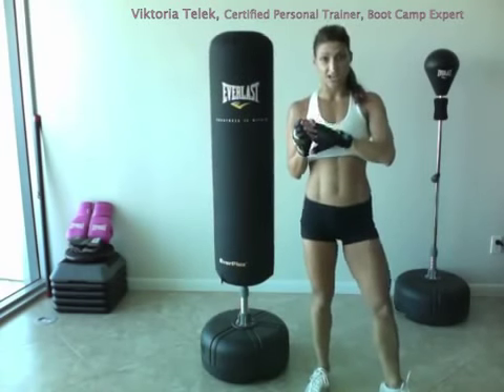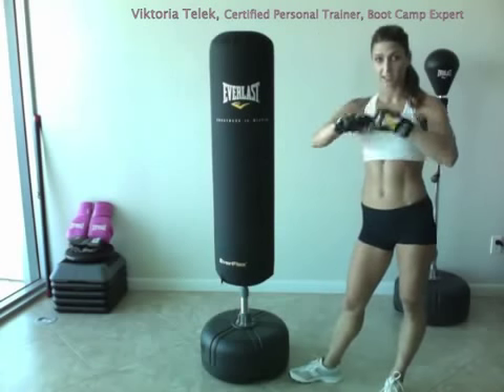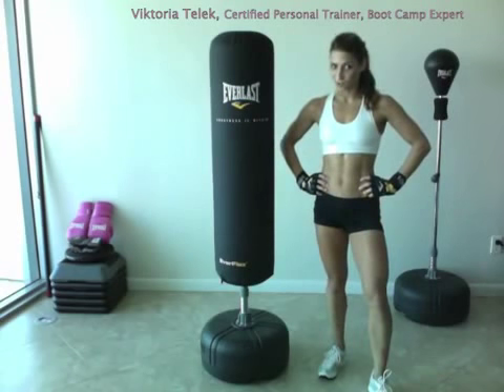I'm wearing my Evergel hand wraps. These are a lot better than regular wraps where you have to sit there and wrap it all up. Instead, you just slide these on — it's really easy, you just Velcro it. Your knuckles and wrists are protected, and you're ready to go.